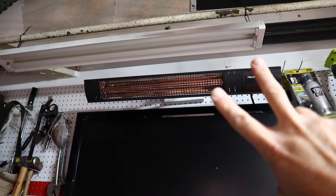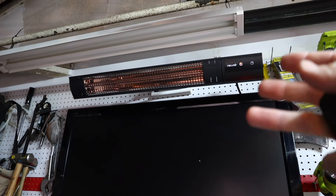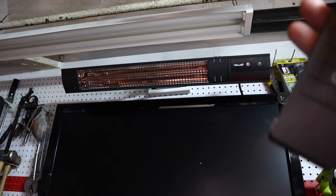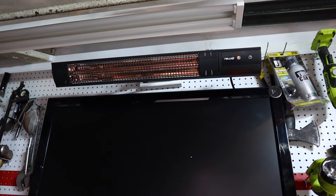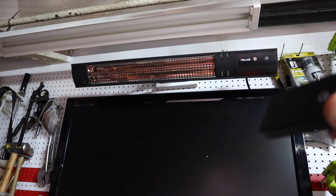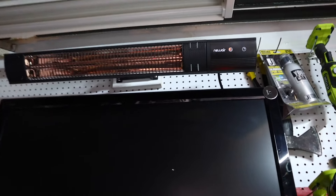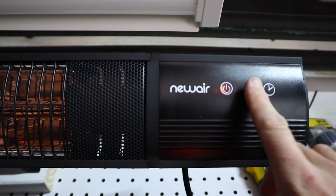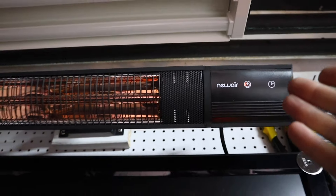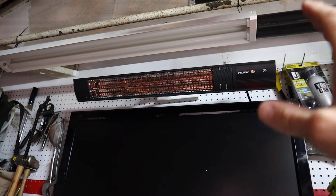Worth noting — this is actually the second one of these I bought. I bought one from another company a while ago and wound up returning it because it was a piece of junk. The biggest issue was the remote itself was trash and it only worked using the remote, so if you lost or broke the remote your heater didn't work. With this one, the remote works but you can also just come right up to it and turn it off manually. So if you ever lose, break, or are just too lazy to find your remote, you can still turn your heat on and off — no problem.